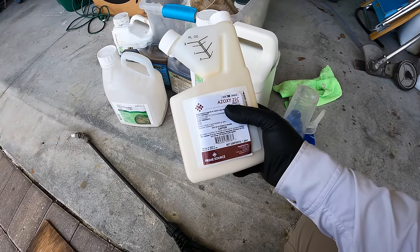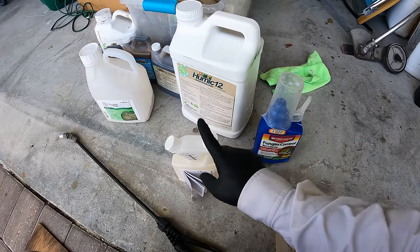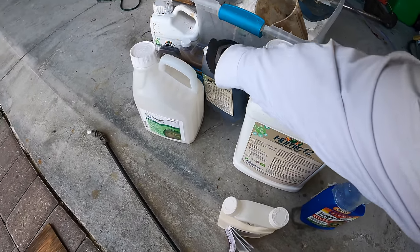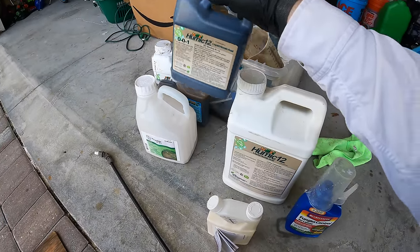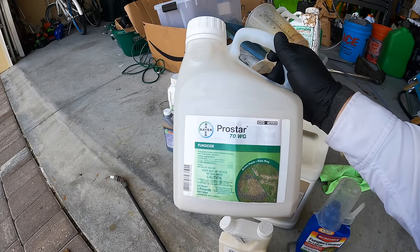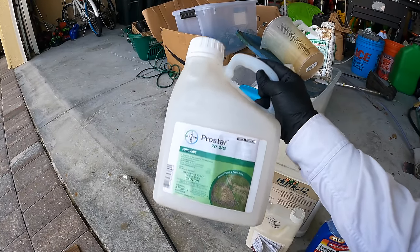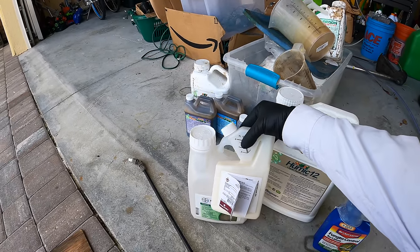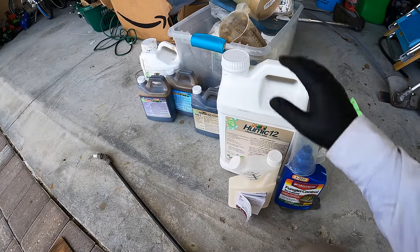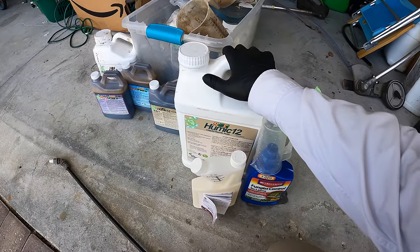Standard bulletproof strategy: I've got azoxystrobin (group 11) and propiconazole (group 3). Those two in combination, and I'm also going to spike in some humic 12 — for those of you with postage stamp lawns, we now have quarts available. If you want something that will for sure wipe out the large patch, pro star works great — it's a group 7 fungicide, so you could do pro star plus azoxy and be in really good shape. I'm going to stick with the everyman approach though: azoxy and propiconazole, spiking some humic because I like a little goodness going down into the soil every time I spray.